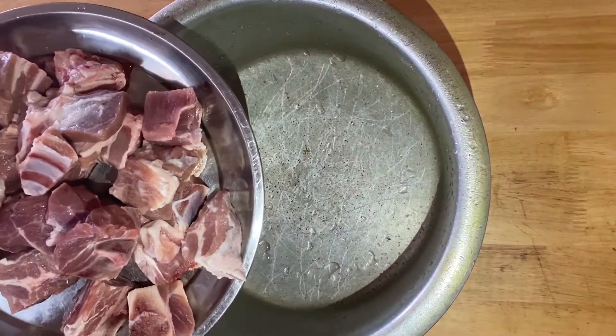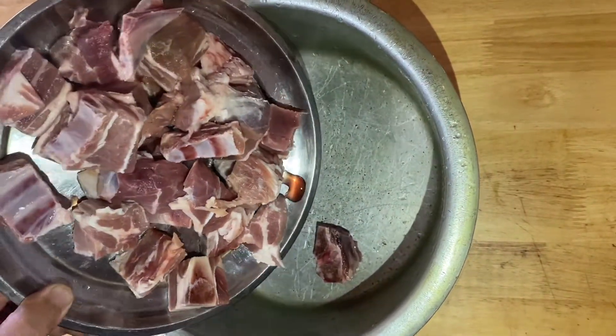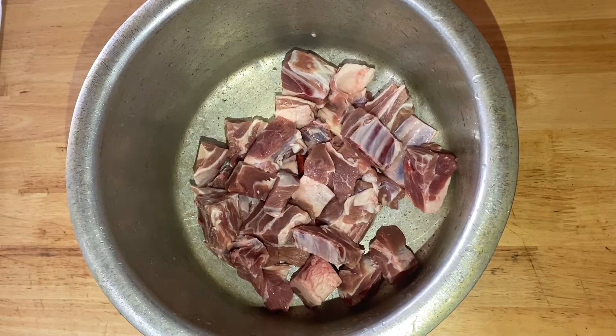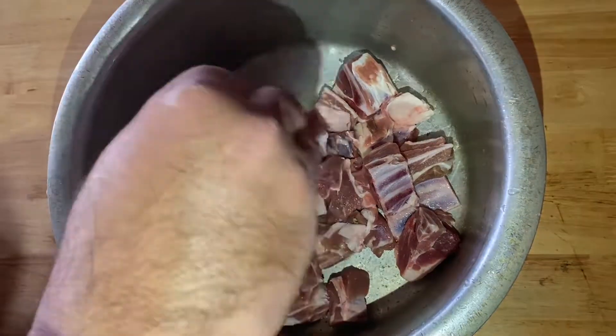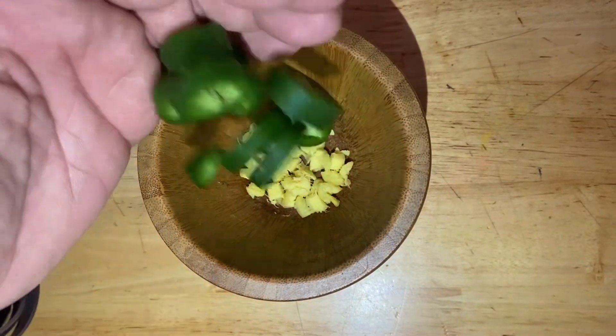I'm going to use two pounds of lamb, cut into small pieces. Let's start the marinate now, so we're gonna add our ingredients: some salt, half spoon kasuri methi, and crush one block of ginger and one jalapeno.